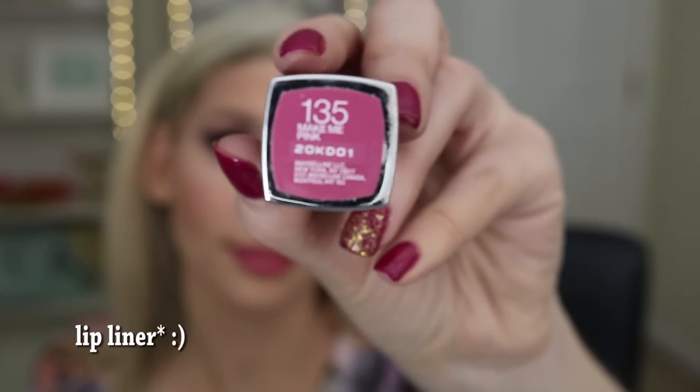For the lips I am using a Jordana Easy Liner in Pink Love — I love their eyeliners, they are so affordable and go on so smooth. My lips are so dry right now because of winter but these still just glide on. To top off the liner I'm using this Maybelline lipstick in Make Me Pink, number 135. Make Me Pink and Pink Me Up are two of my favorite Maybelline lipsticks.